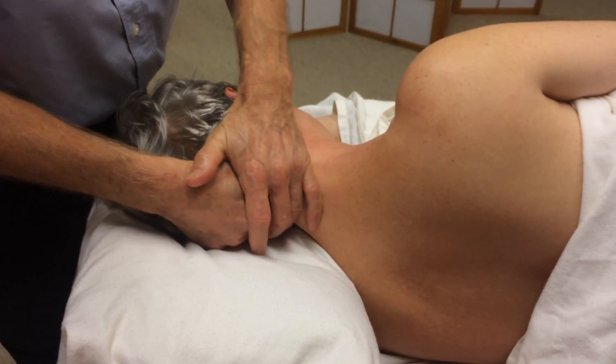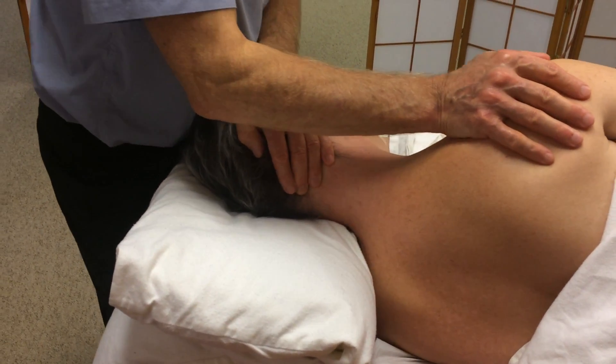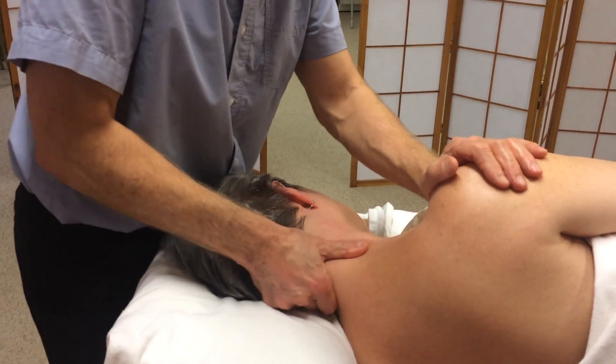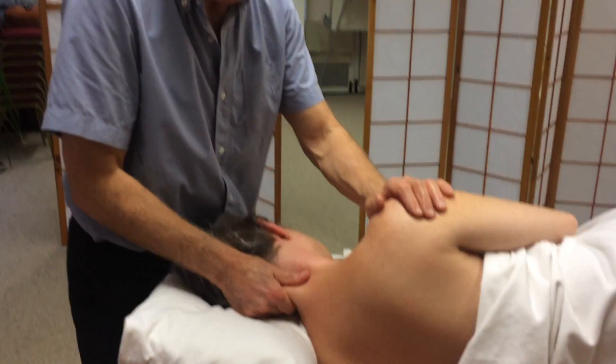Once you really get the hang of this you can start to mix things up a little bit. You can combine a bit of kneading work at the same time as some stretching work, so it's not just one thing happening at a time. Vary it.